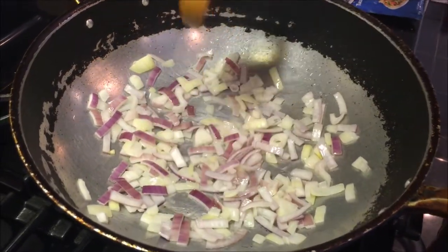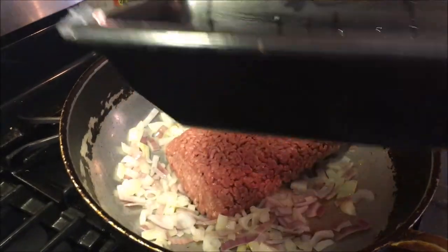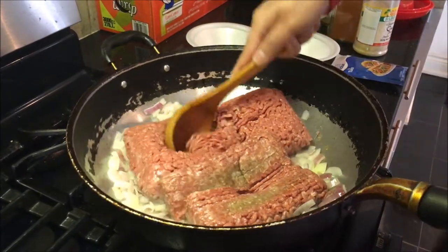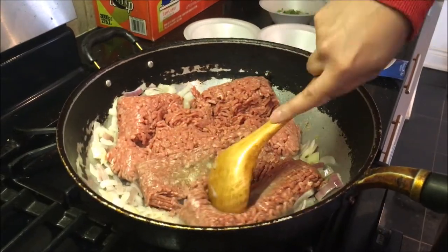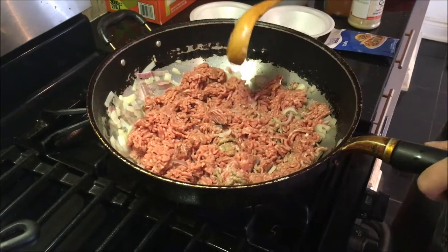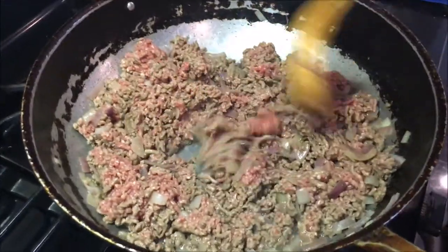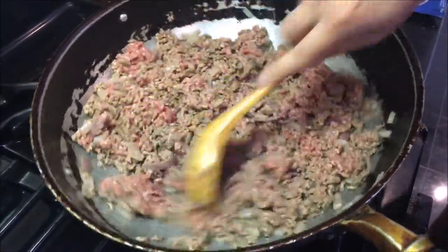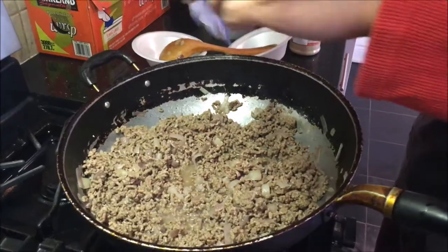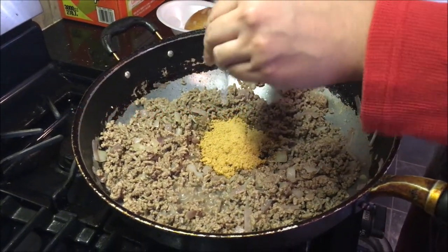Once the onions have reached that golden color, you want to add your ground beef into the mix. As you can see, the color is looking nice and golden — just about perfect. So I've added in my ground beef, and the next step is to break it down and let it come to a nice simmer, stirring occasionally to make sure it's cooked nice and evenly. Once your ground beef is cooked, you want to add in your seasoning taco mix.